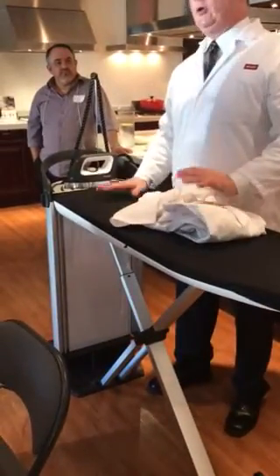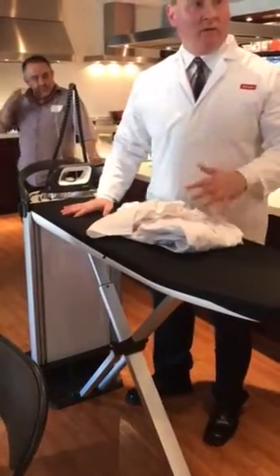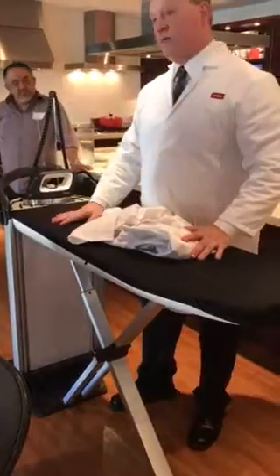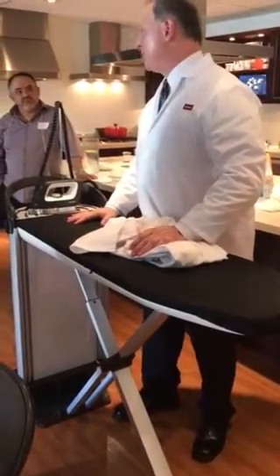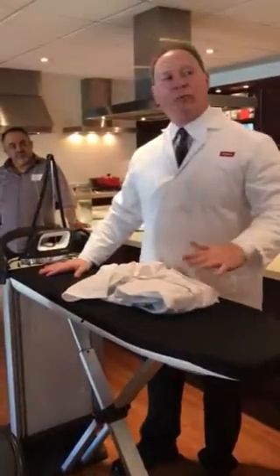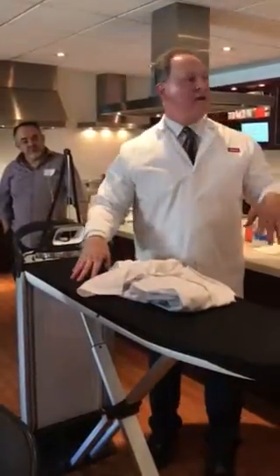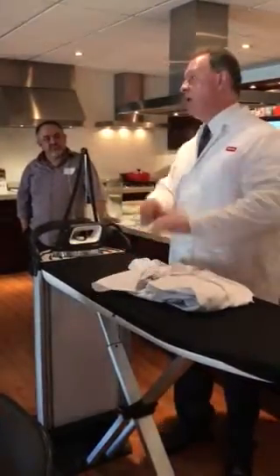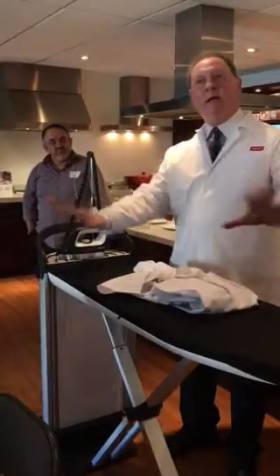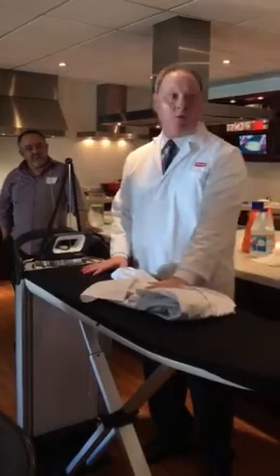This is a 120-volt version. The 220-volt version is available in Europe. One of the things that made this difficult to get to the United States was figuring out how to make it run on 120-volt versus 220-volt. The 120-volt works just as well, except it takes longer to preheat — seven minutes. Once it's preheated, you can go all day long. I did this for three to seven days at trade shows, and I'm telling you, it never slowed down.